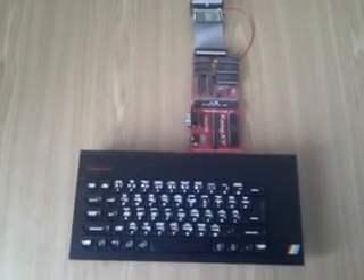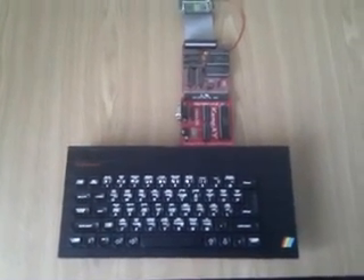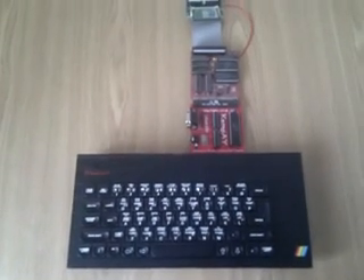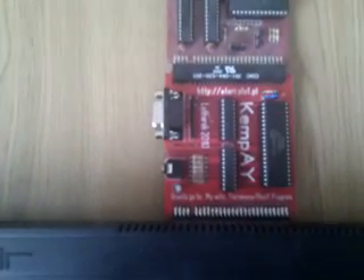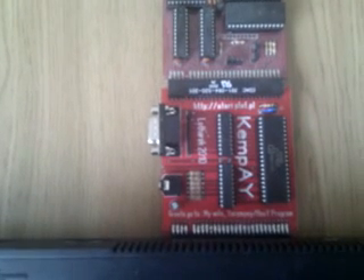I've just finished modifying my ZX Spectrum Plus 48K to composite. There's a little hack you can do which changes the RF modulator, so you can actually run through a composite signal using a set of FUNO cables, which greatly enhances the display. I've also just received my new Kemp AY interface, designed by a guy called Lotharek. What this basically does is provide the 48K with an AY sound chip, which is the same sound processor used in the 128K models.